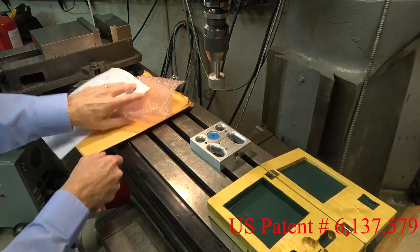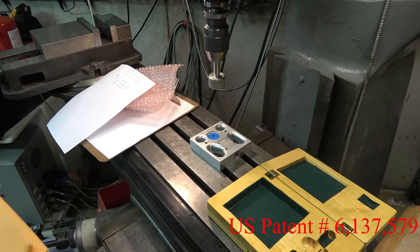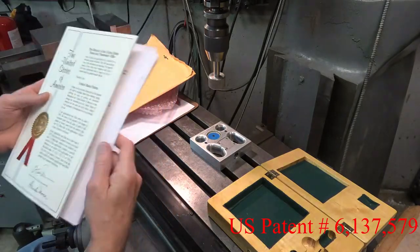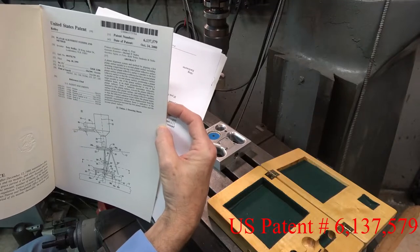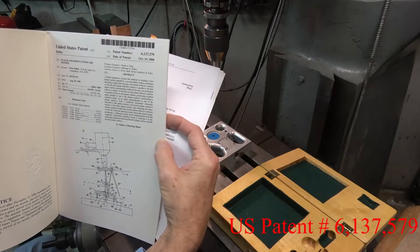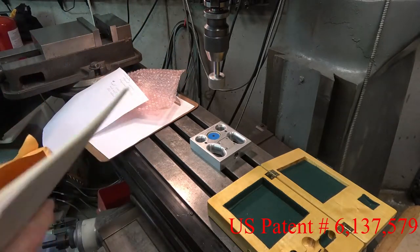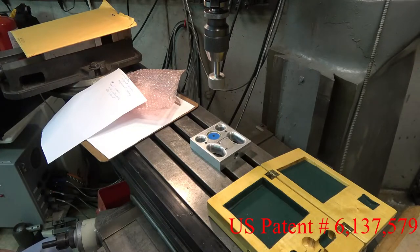This is patented. I have a US patent. When you get a patent from the American patent office, they send you a nice folder like this. The patent is here — patented on October 24 in the year 2000, patent number 6137579. The patent is expired. I'm not going to do anything with this. You are welcome to make one of your own. You can send me messages and maybe I'll give advice on how to build one of your own.